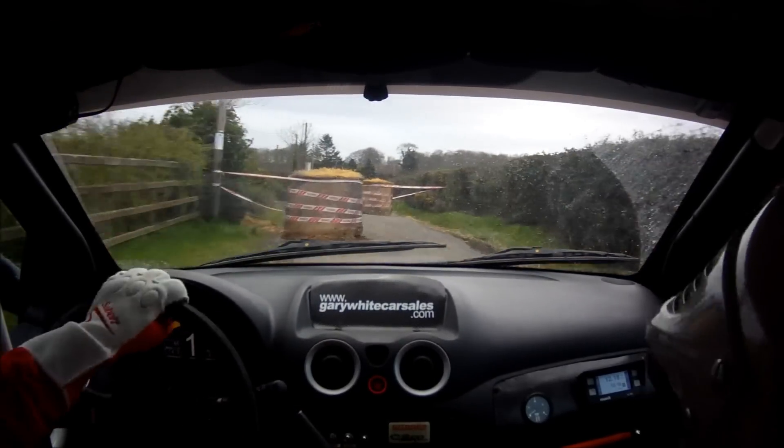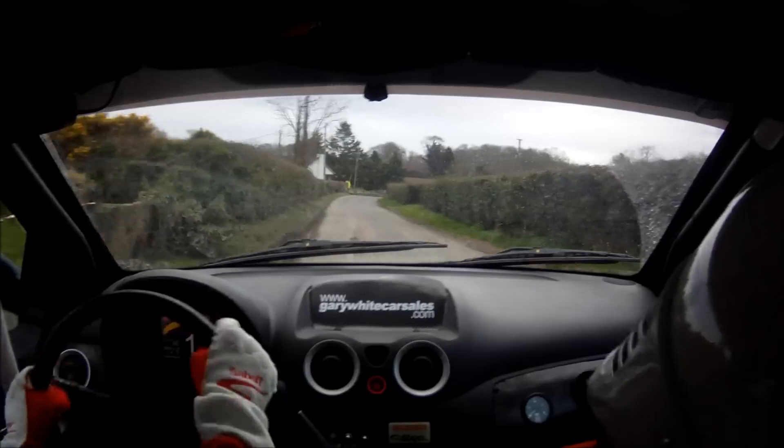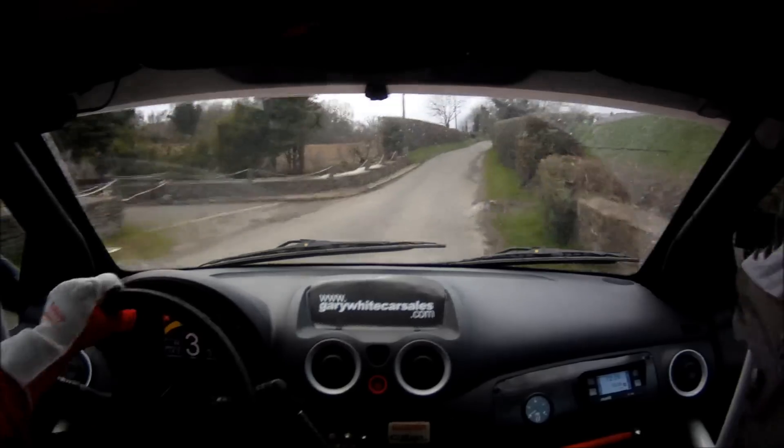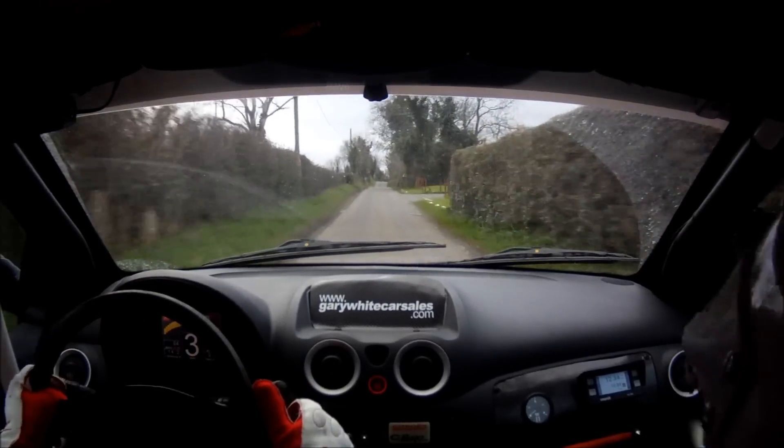60 out of it. Double caution. 3 right tightens, wall. 230. Stay mid over flat crest. 120, stay mid over crest.